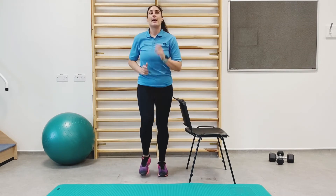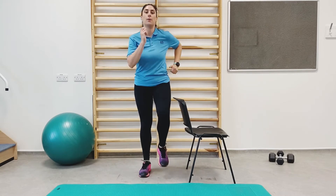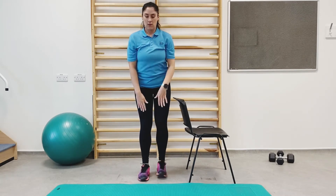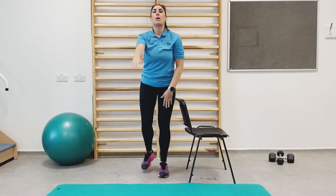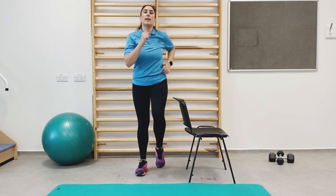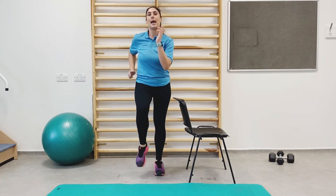Next, what we're going to do is toe taps behind with an arm raise out to the front, starting on the right leg. And back into march again, getting the arms swinging, knees nice and high.